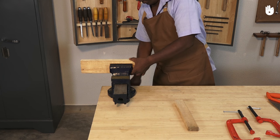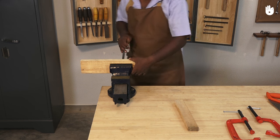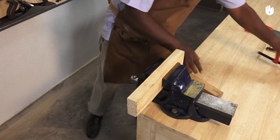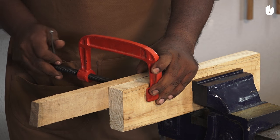You can also use a C-clamp as an auxiliary clamp to hold the workpiece at a convenient height and position. In this case, the workpiece needs to extend well out of the workbench so that it can be cut.